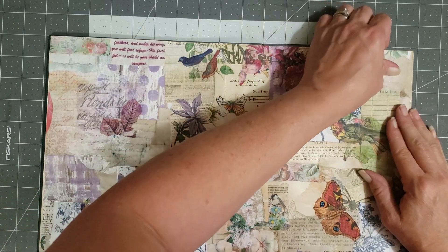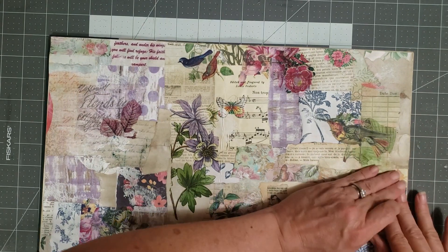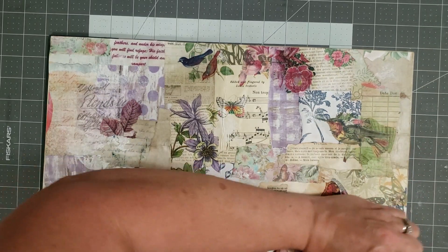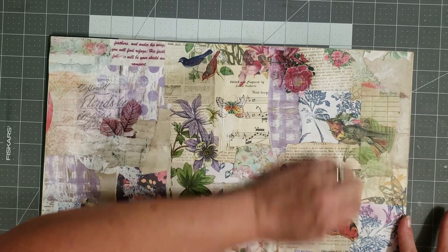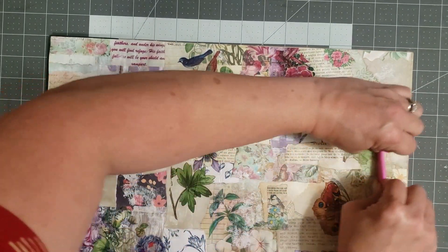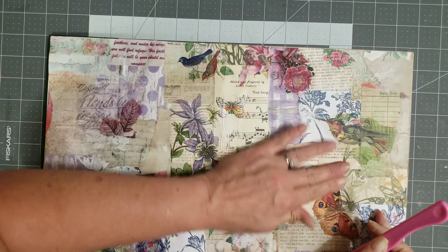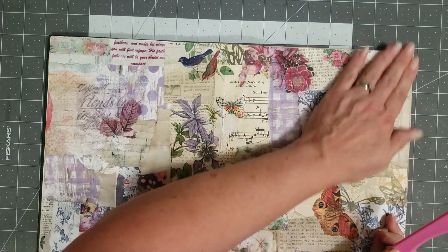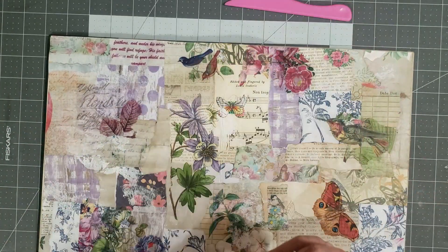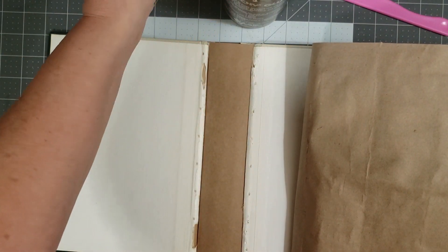I'm going to try not to get it to where it bubbles up, and then I'm going to use my bone folder and kind of press it down. Because as thick as this is, it needs something a little heavier than a card to press it down. I just kind of want to get it as smooth and as flat as I can. I don't mind bubbles or wrinkles or whatever — to me that adds to it. I'm a texture person, so I like having the texture. So let's just fold this back a little and add some more Aleene's.